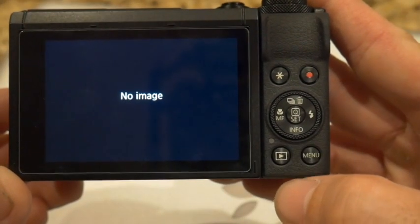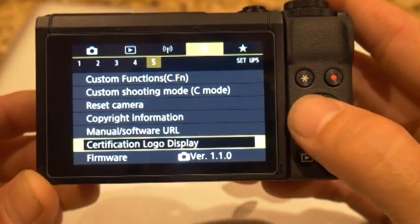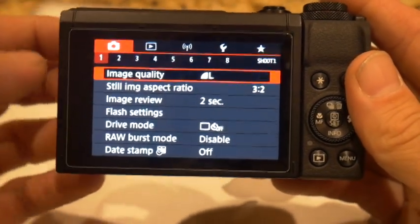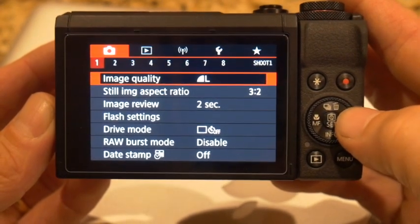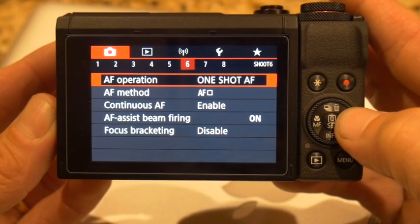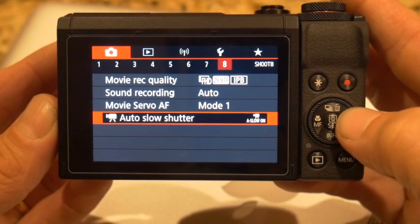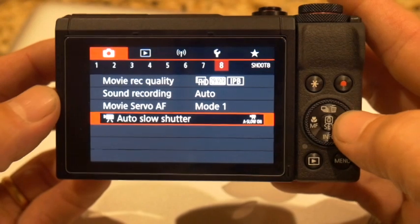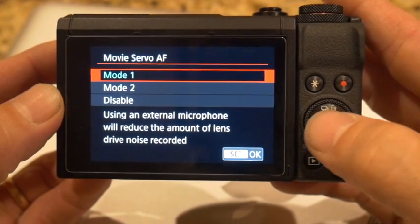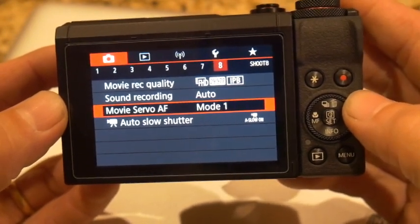Press the play button down, turn it on, go to menu — you can see the firmware is the 1.1 version now. So pick the camera up and go over to movie servo autofocus. Now you'll see you'll have two modes, and mode one is your new mode. It pretty much fixes it automatically and this will fix your autofocus problems that you have with your Canon G7X Mark III.